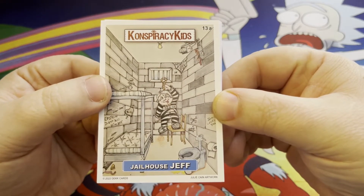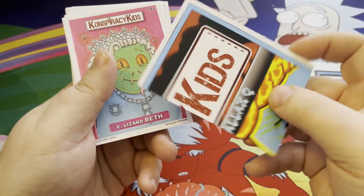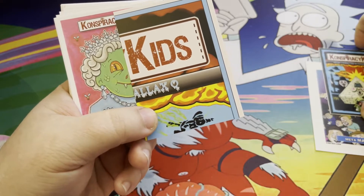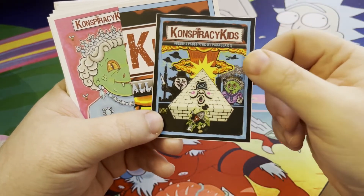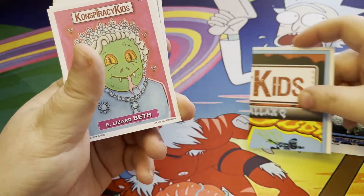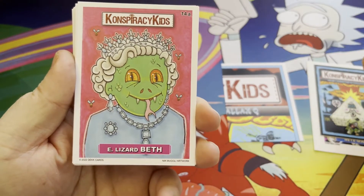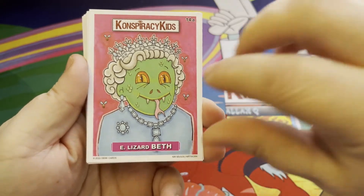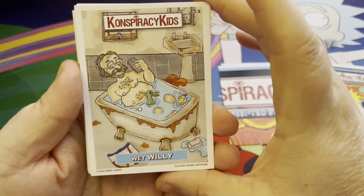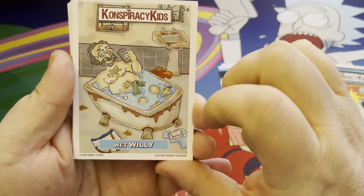Let's take a look at the first card — Jailhouse Jeff. The cards have puzzle pieces on the back, and it looks like the puzzle is going to build the Conspiracy Kids sticker artwork cover, which is really cool. A nice puzzle piece feature on the back. Here's the second card — E Lizard Beth. And here we go, Wet Willie — he's got a little Loch Ness Monster in there. No Loch Ness Monster, you can't have no tree-fiddy — South Park reference.